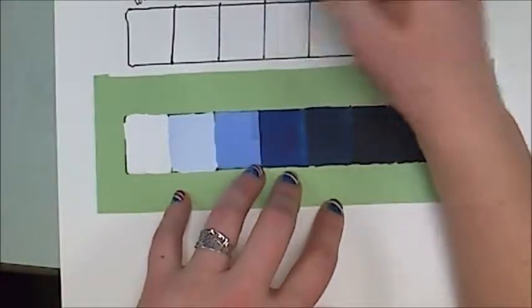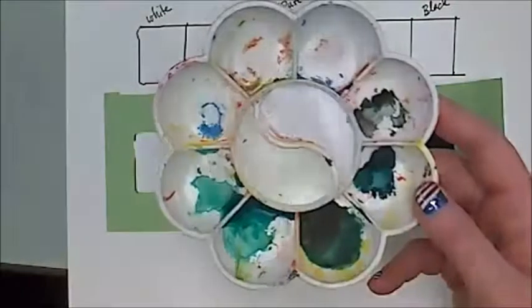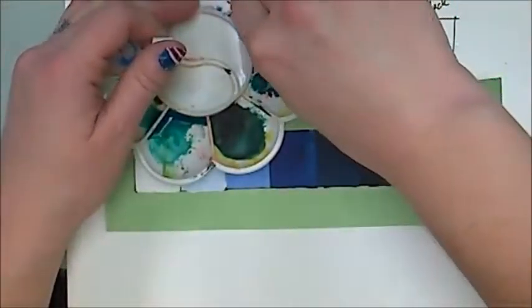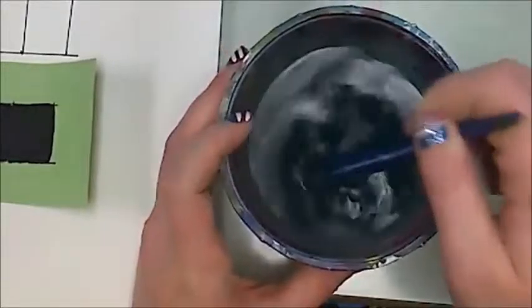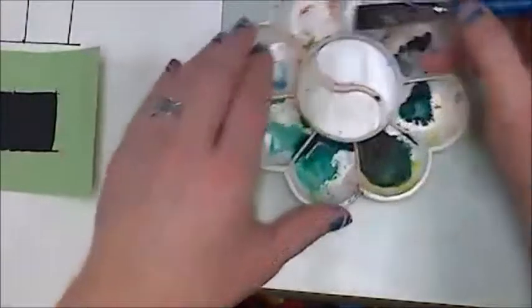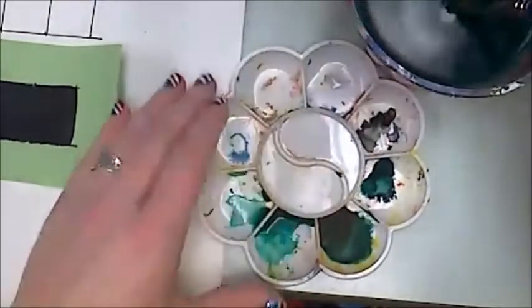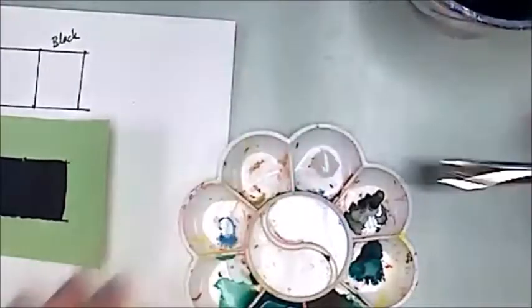Hue is just another name for color. With tube paint, I squeezed out just a tiny bit of green and an even smaller amount of black, because black is so potent you don't need much at all. I'm going to brush my brush on the bottom of my water dish, scrape off the excess water, and make myself a little puddle of just water. Then I'll put the smallest amount of green into that puddle.